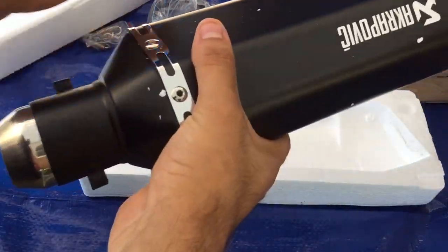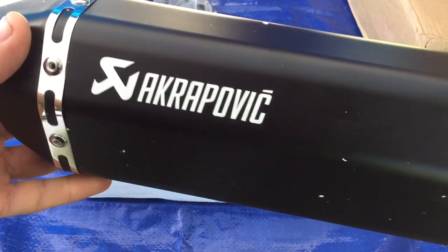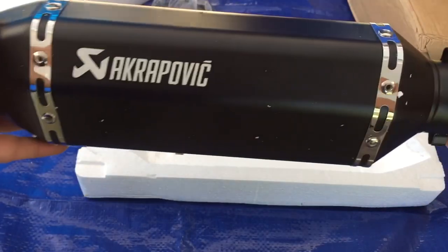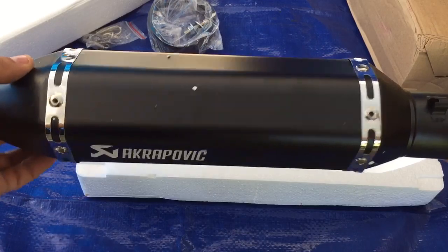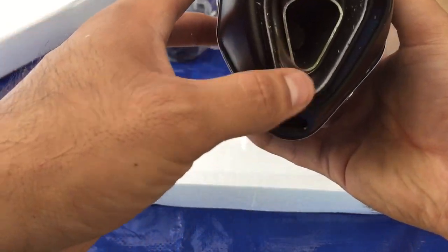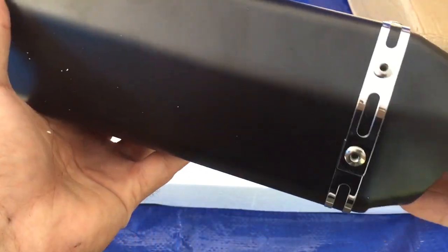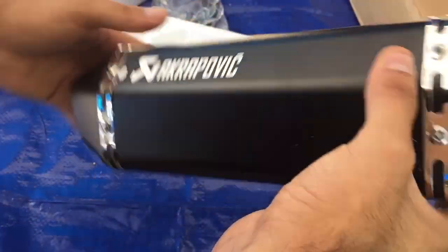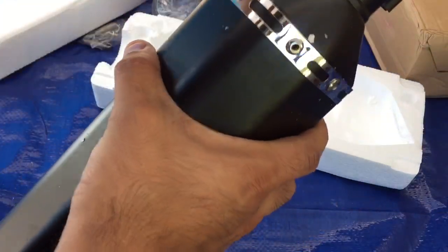It's supposed to be an Akrapovic exhaust knockoff, and it's really really small — as you can see right there, it kind of looks nice. It has the hole with the DB killer, and it's a knockoff of the Akrapovic, not the original one. So if you guys want to buy this one, remember it came way way smaller than the original one.